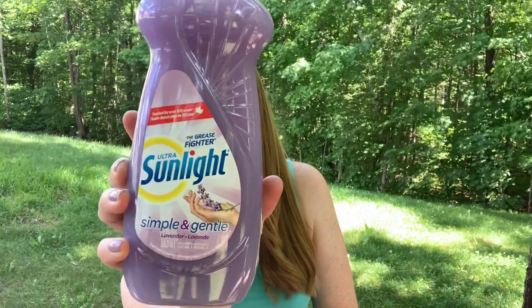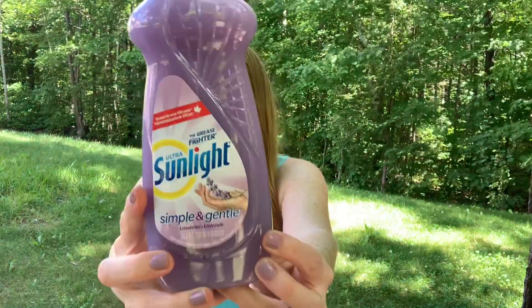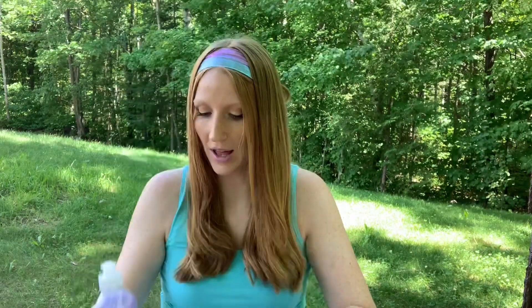I grabbed this Ultra Sunlight dish soap. This is the Simple and Gentle, and this one is in lavender scent. Let me just tell you, it smells so good — so pretty. And this was $2.50 and I love that it's the Simple and Gentle line.